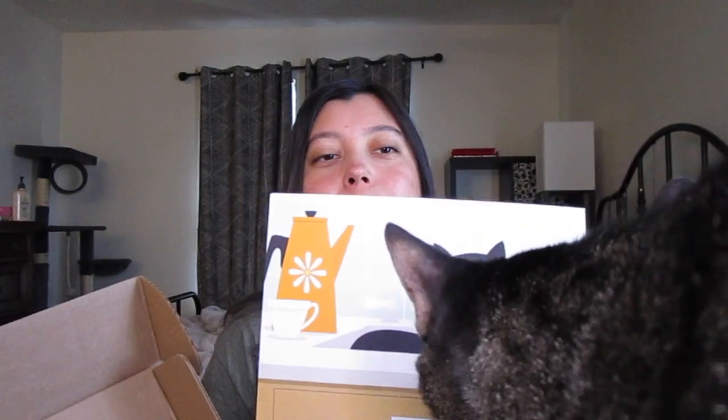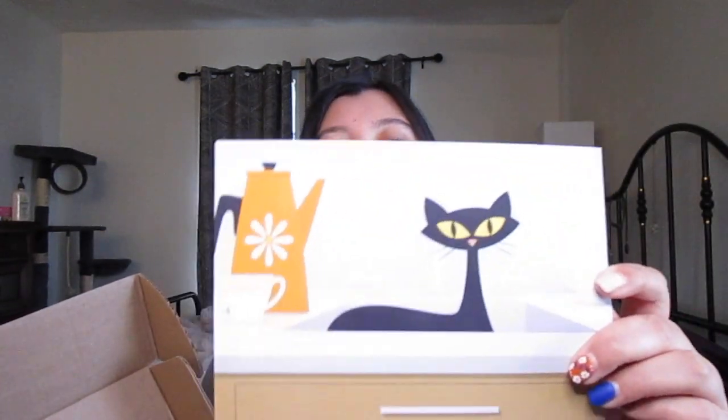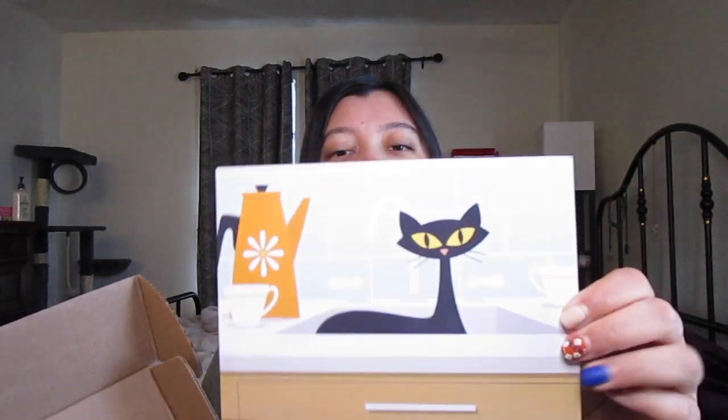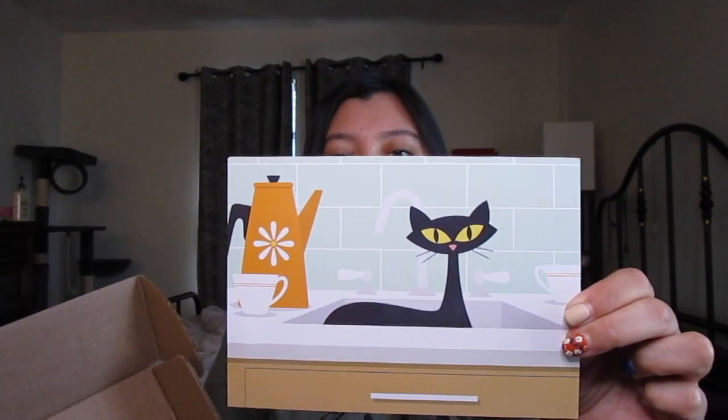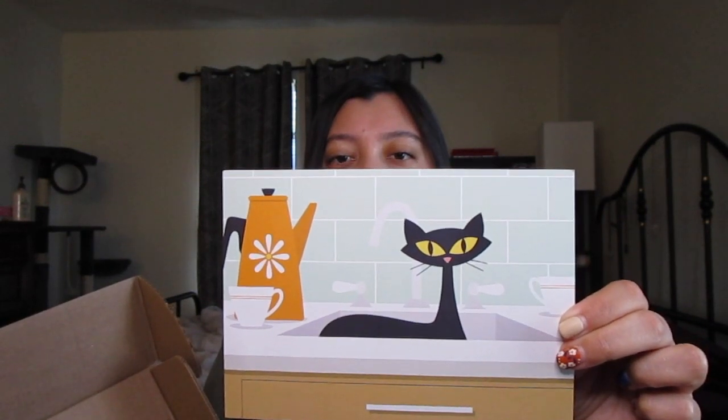This is the little postcard and my cat Ronnie is right here — Ronnie, you're in the way! I know it's your box. The postcard says the featured cat artist is Dex Art, and it says Barb and Mike are a husband and wife team that loves cats,